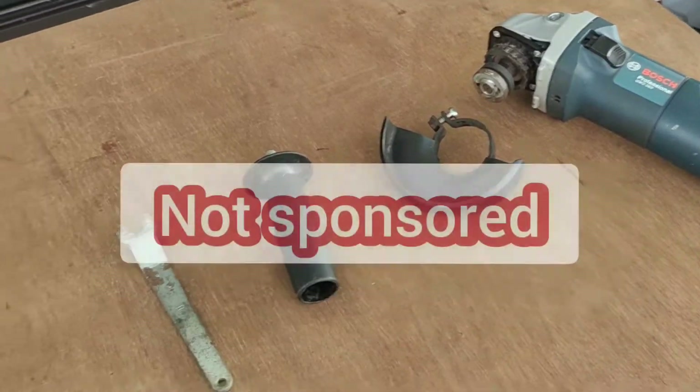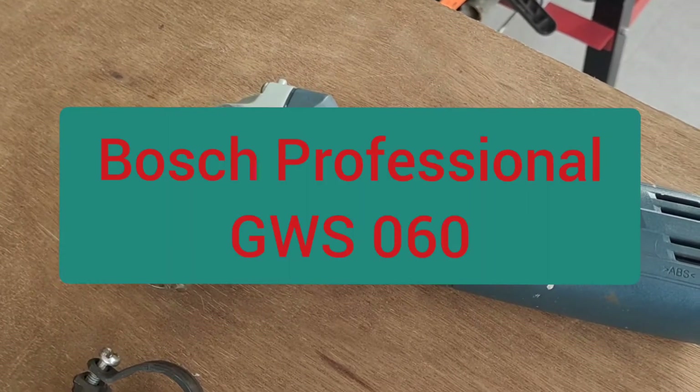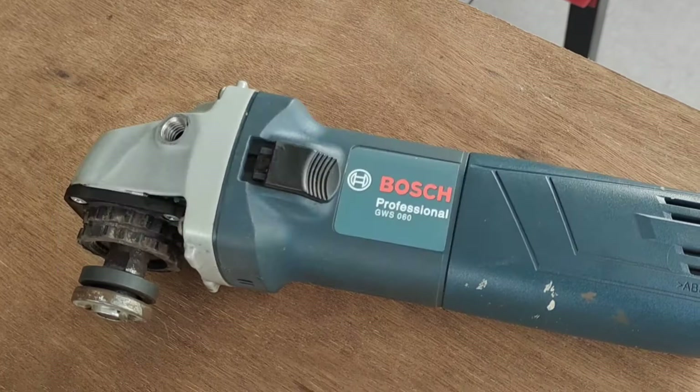I also would like you to know that this video is not sponsored. This is the Bosch Professional GWS 060 angle grinder.